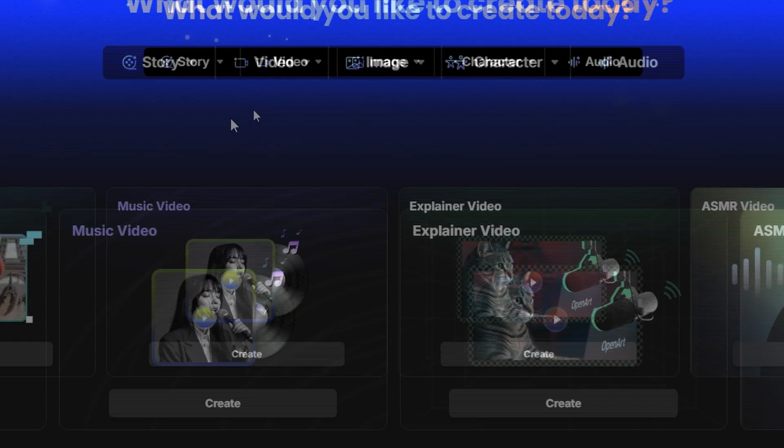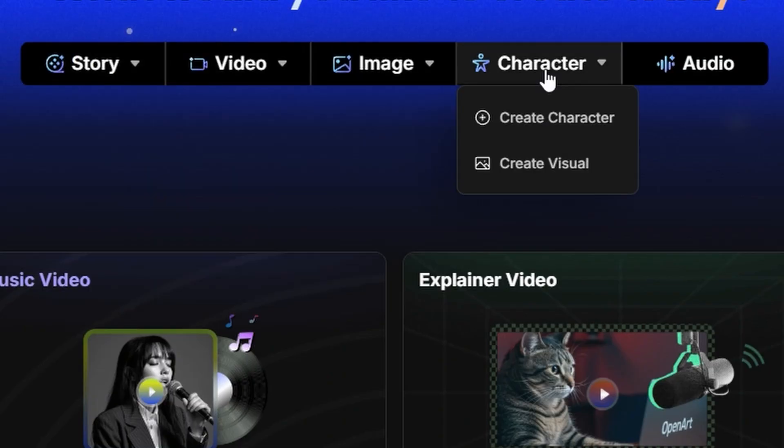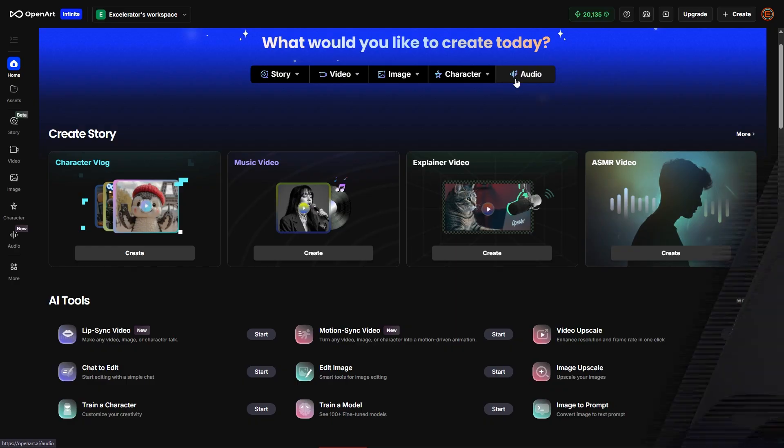OpenArt, who's sponsoring this video, is an AI image and video platform with tons of tools and models for creating and editing AI images and videos. For each of the lip sync videos we're about to look at, I used the same starting image and the same audio that I created on Eleven Labs.